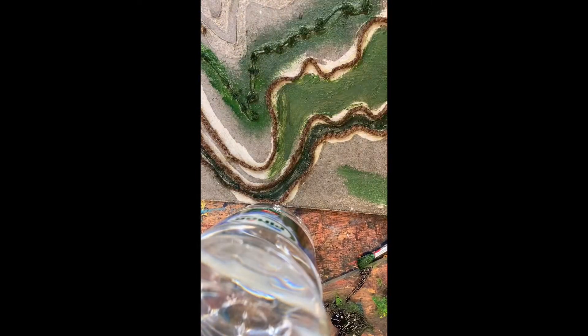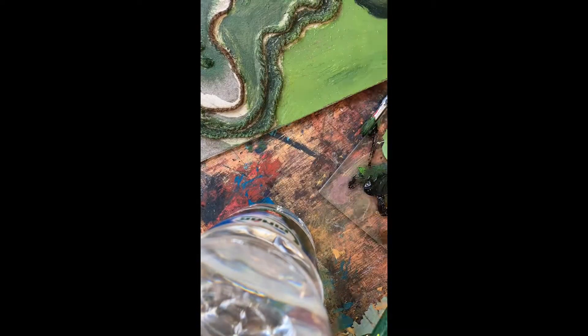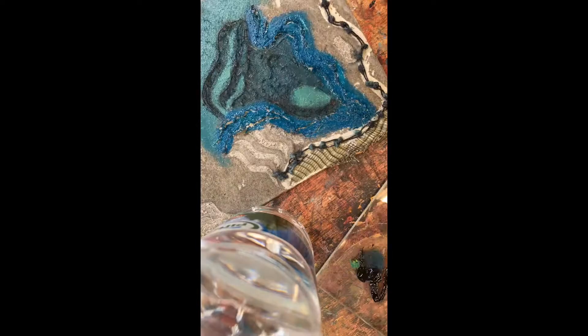Mixing greens, yellows, browns, and blues, I rolled it through the printing press, which was effective, but you could see the brush strokes.